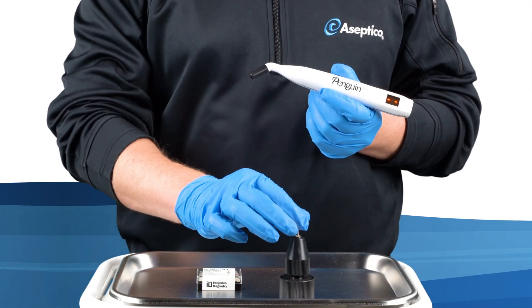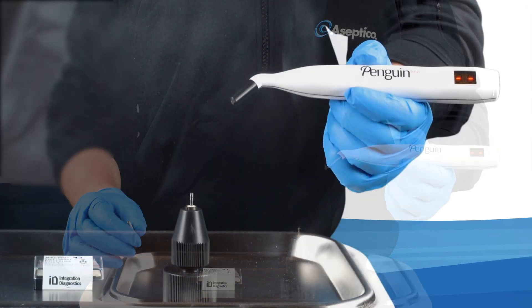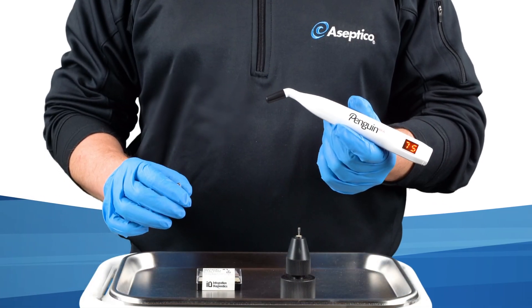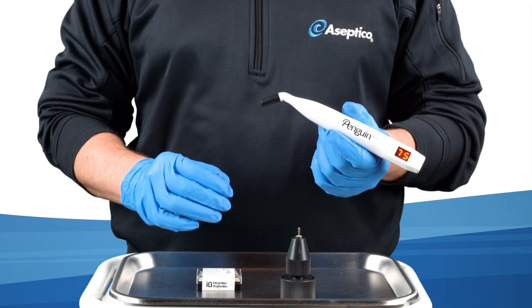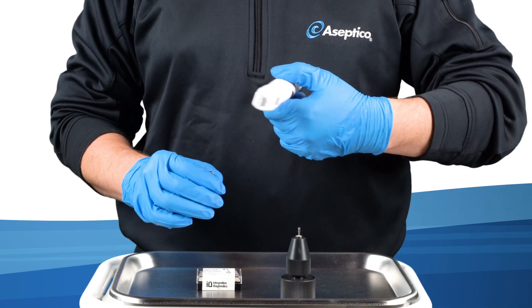With the multi-peg finger threaded into the implant with the provided driver, the operator holds the Penguin RFA at an angle near the tip of the multi-peg. A signal from the instrument tip causes a magnet inside the multi-peg to resonate, the frequency of which is detected by the unit. The resulting ISQ value appears on both display screens in a matter of seconds.